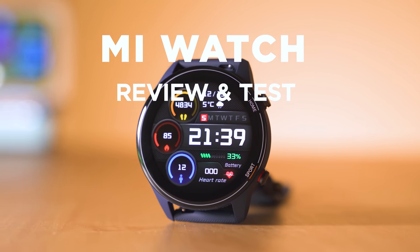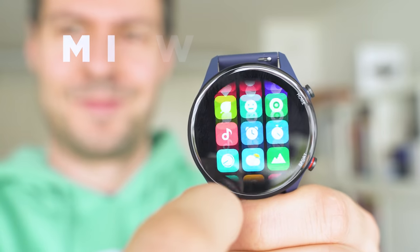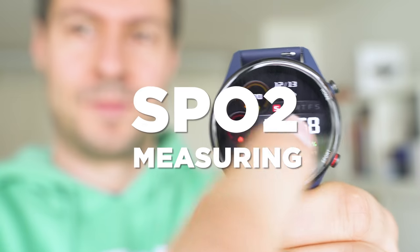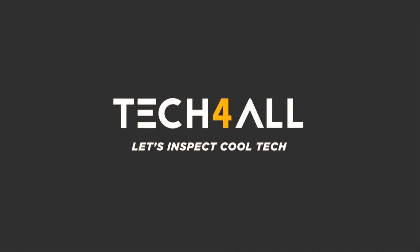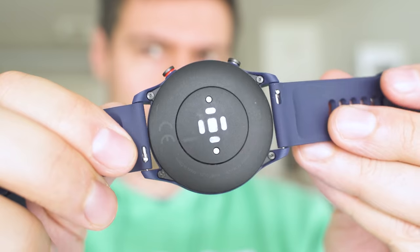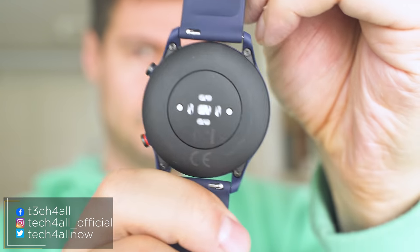After releasing plenty of watches through its subsidized companies, Xiaomi is finally here with a watch carrying its own brand. Mi Watch is a fact, finally released internationally. Welcome to Tech4All channel, Michael here, and finally I had the chance to try the international version of the Mi Watch, so here's the summary based on a couple of weeks of using it.